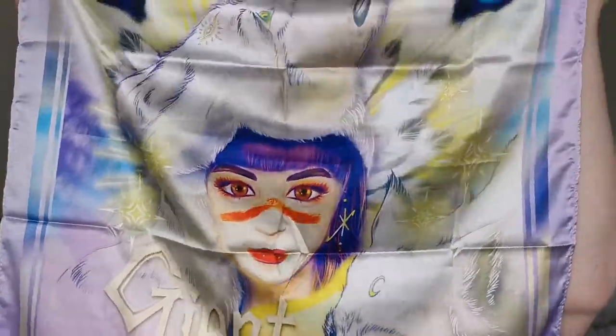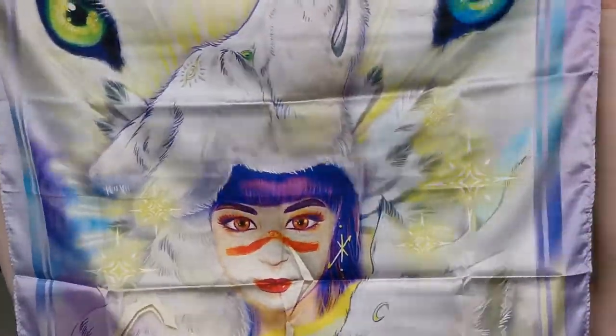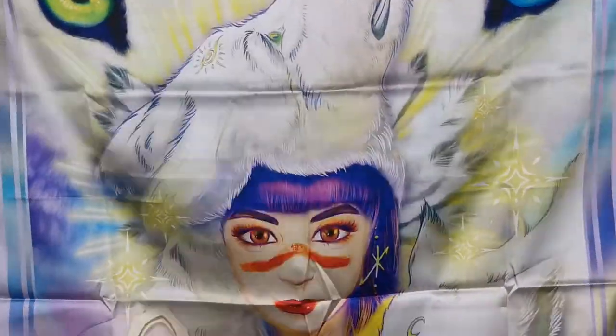And before we get to the palette — this is the scarf that came with it. It is so beautiful, so beautiful. I love that.